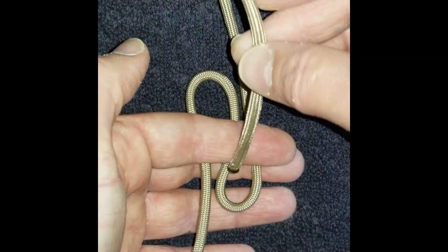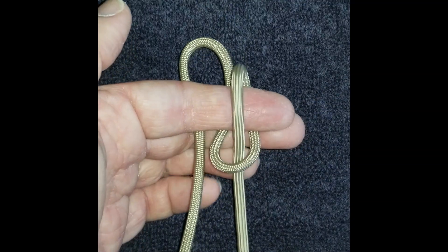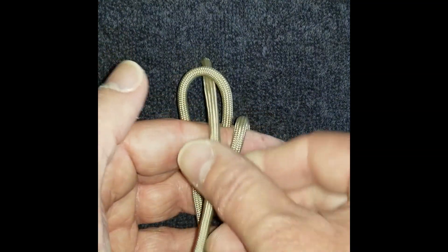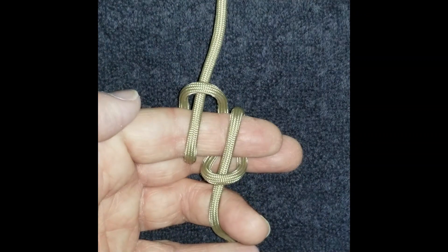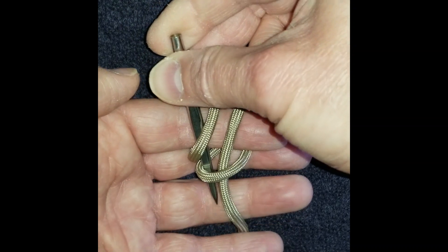On the first pass, bring your right end through the singular right loop, and your left end up to the singular left loop. Now on the second pass, on each of these you're going to go under two pieces.